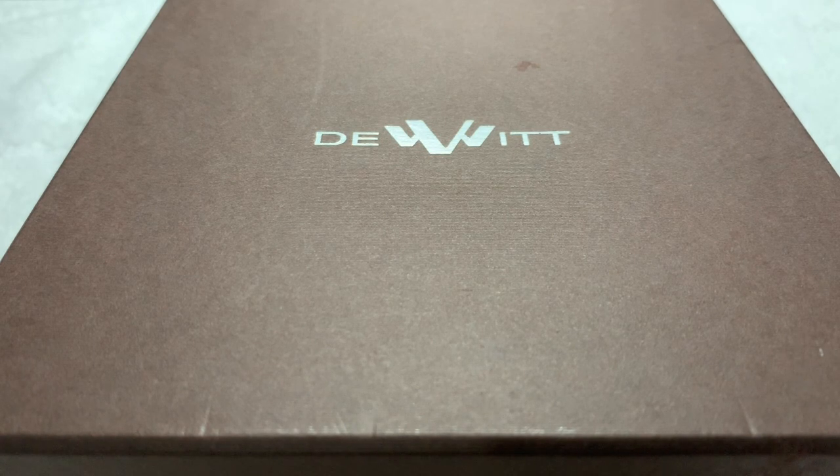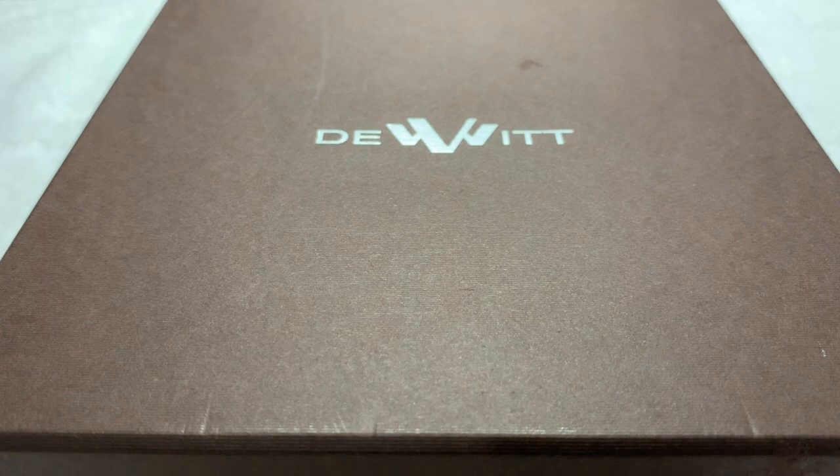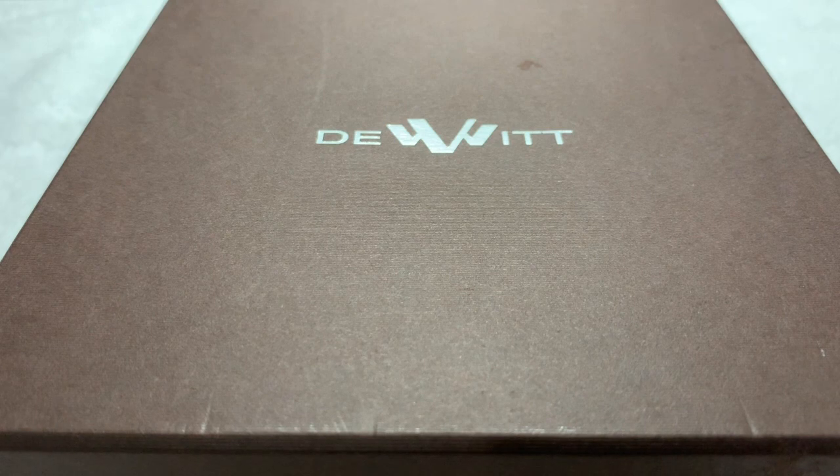This one comes from a company called DeWitt — or DeWitt, or something. It's a Swiss company so I hope I'm pronouncing it properly. Very interesting watch, very lightweight, very simple but very unusual looking.